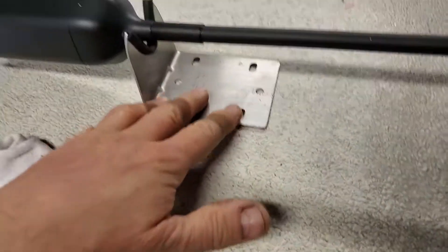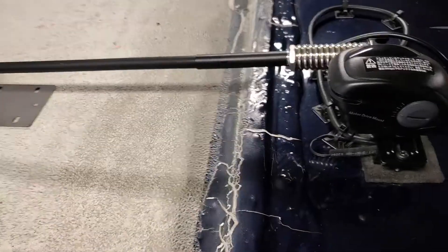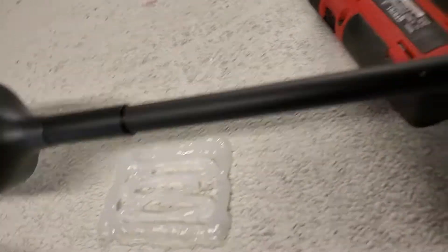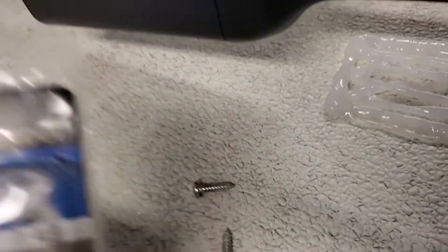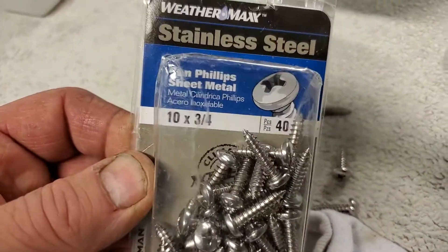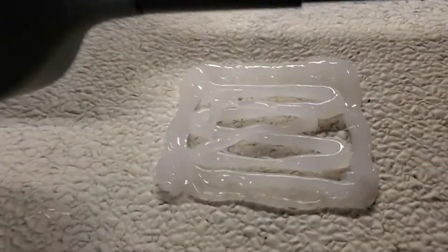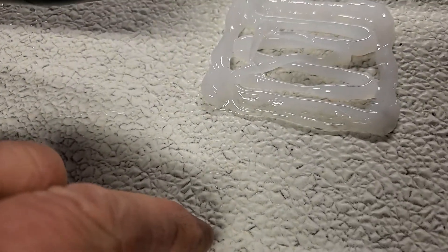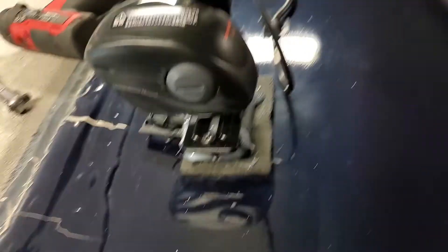I really don't want to put more holes in the roof, but it is what it is. I pre-drilled some holes and used two screws — stainless steel screws, ten by three-quarters. Most people put regular screws but you don't want to do that because they rust, and then they rust in the wood if they ever do leak, and then they snap off. Use stainless steel screws.